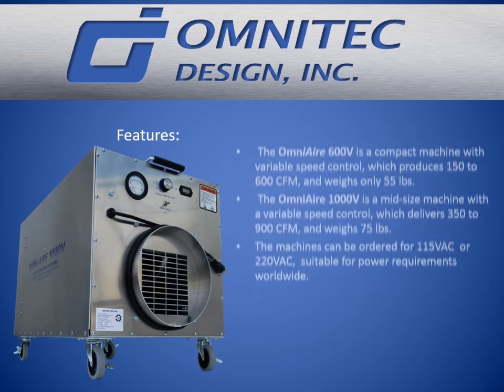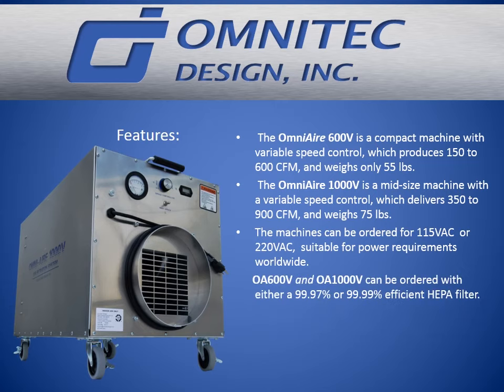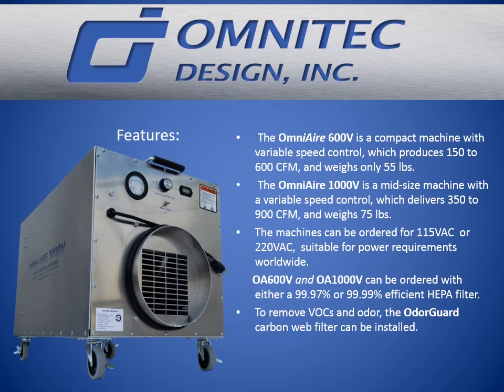The OmniAir 600V is a compact machine with variable speed control which produces 115 to 600 CFM and weighs only 55 pounds. The OmniAir 1000V is a mid-sized machine with a variable speed control which delivers 350 to 900 CFM and weighs 75 pounds. The machines can be ordered for 115 VAC or 220 VAC, suitable for power requirements worldwide.